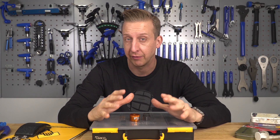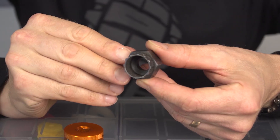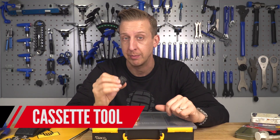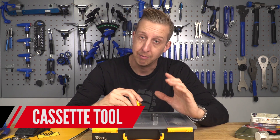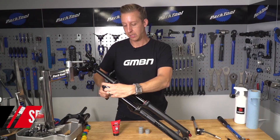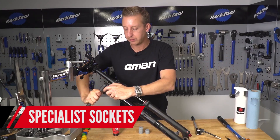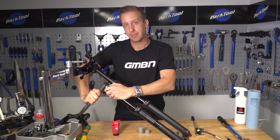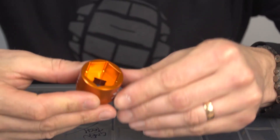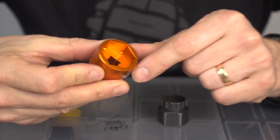Quality tools are essential, especially for suspension forks. RockShox now requires a cassette tool to remove the top cap — a staple tool most mountain bikers should have. But most forks require a proper socket used with a ratchet. Make sure you get a quality one — whether it's 22, 24, or 26mm, whatever size you need — with the squarest, sharpest cut possible. You don't want it slipping and damaging the top cap because they're very easily damaged. I got this one made by Fox — it's orange and I love it.